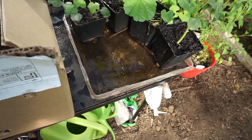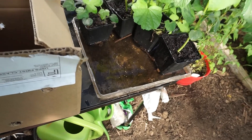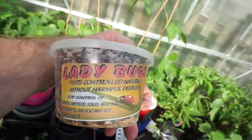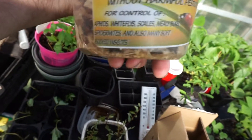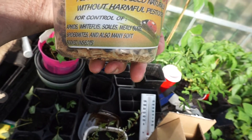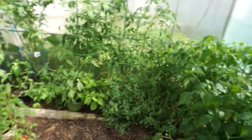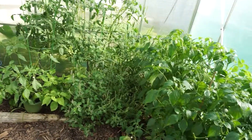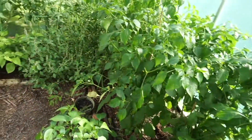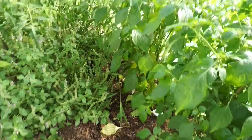They've been traveling for about four or five days in the mail. I haven't decided exactly how I'm going to release them, but they are from Ladybugs Pest Control — natural, without harmful pesticides, for control of aphids, whiteflies, scales, mealybugs, spider mites, and many soft-bodied insects. I went ahead and watered all the plants really well so there's standing water on the leaves for them to drink.